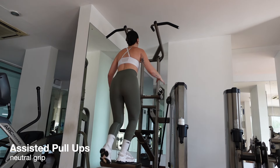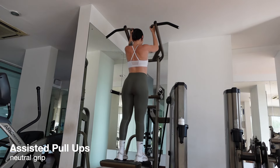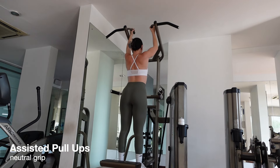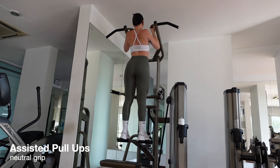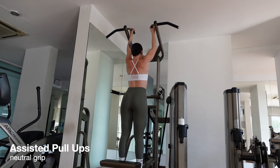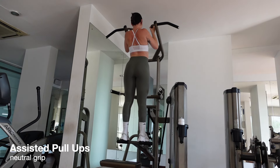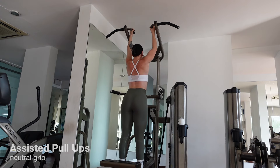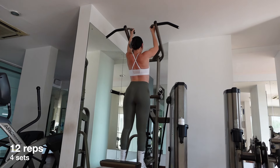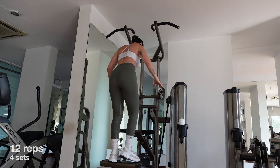Our last upper body exercise is assisted pull-ups. Adjust the weight of the machine so you can pull yourself up but with as much resistance as possible. Grip the handles in a neutral grip, which means thumbs in front. Keep your core tight, chest open and chin tucked slightly. As you engage your back, shoulders and arms, pull yourself up. Hold for a short second and slowly lower back down. Inhale as you pull up, exhale as you release. Repeat for 12 reps and 4 sets.